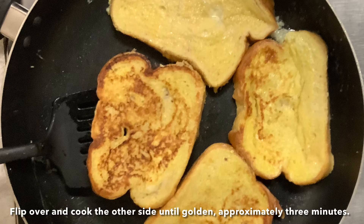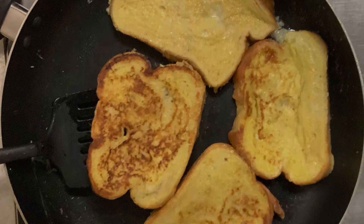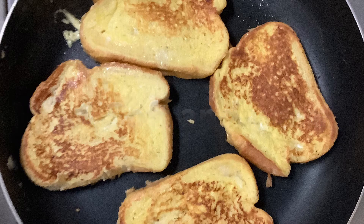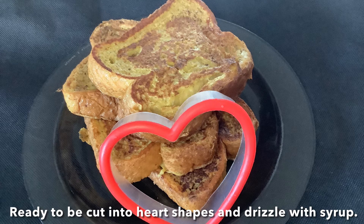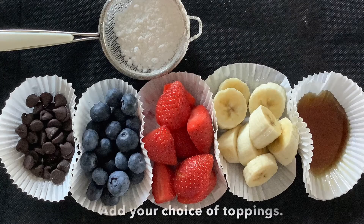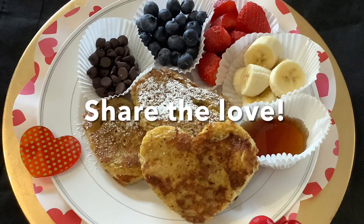Flip over and cook the other side until golden — approximately three minutes. Yum! Soft and warm. Ready to be cut into heart shapes and drizzle with syrup. Add your choice of toppings. Share the love.